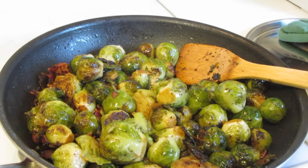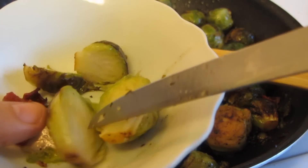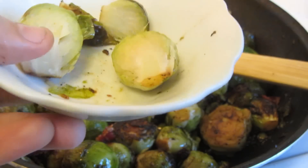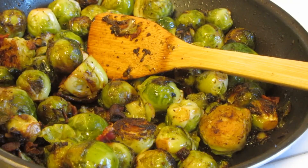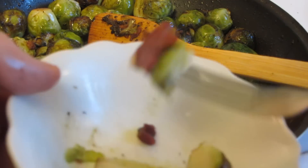Delicious brussels sprouts and bacon. I'm going to give these a taste. I pulled out a couple of the brussels sprouts — you can see this is very tender. Oh boy, these are so good. I'm going to get a piece of bacon on there.